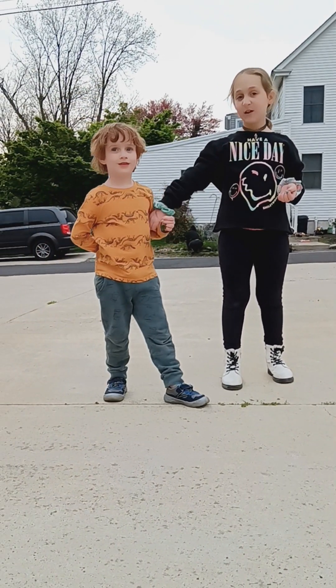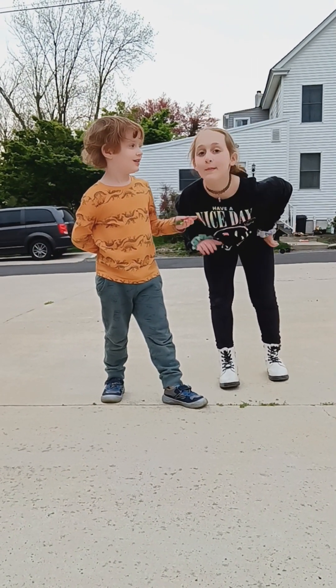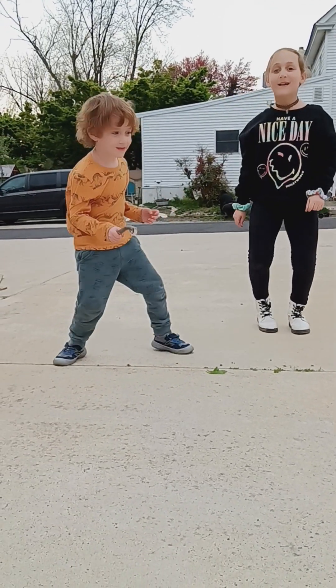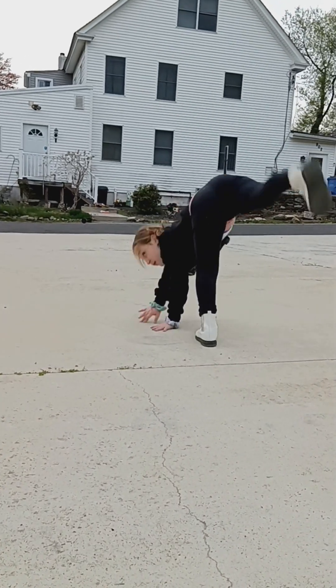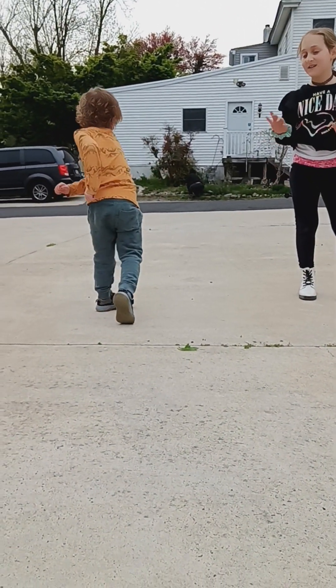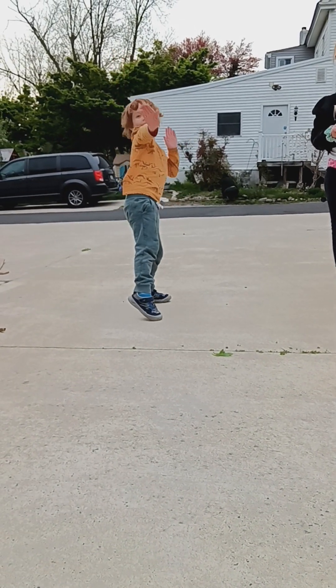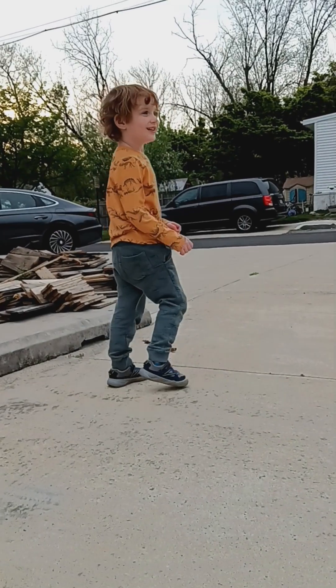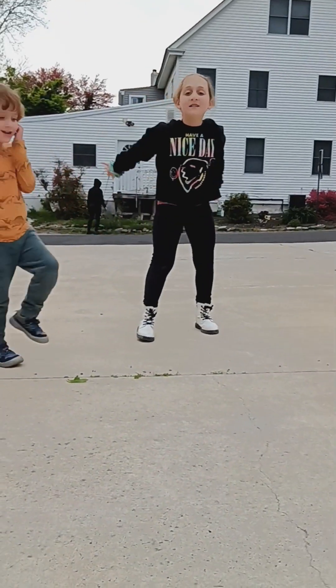Do you want to do it too? Alright, my baby brother is joining. Hi. Alright guys, come on. So we are going to do a cartwheel. My baby brother can try. He tries, he tries, guys. They're dance moves, okay? Alright, back to me.